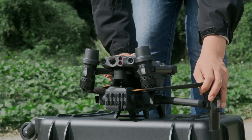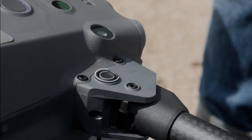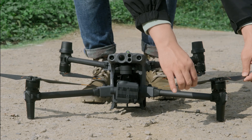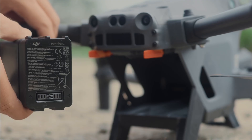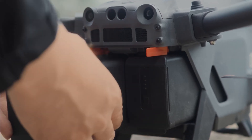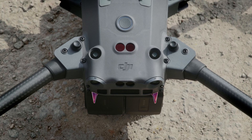Unfold the Frame Arms: Check whether the arm folding button pops up in place and make sure the frame arms are locked firmly. Place the aircraft on an open, unobstructed, horizontal surface. Unfold the propellers. Install the aircraft battery and check whether the battery release toggles are in place.